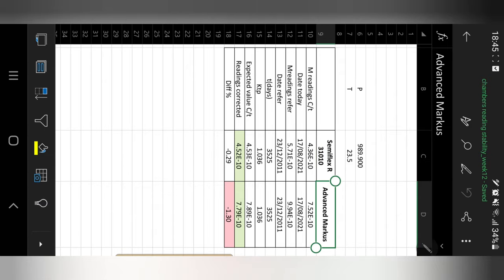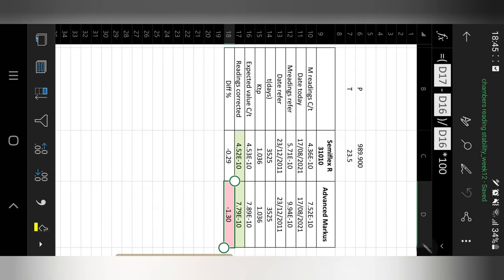We expect these chambers to be stable and within 1% — in other words, the difference between the expected value and the corrected reading should be within 1%. However, we are seeing a higher value for the Advanced Markus at 1.3%, so we are going to follow up to see if this chamber needs to be worked on or whether it could be an error in today's measurements.